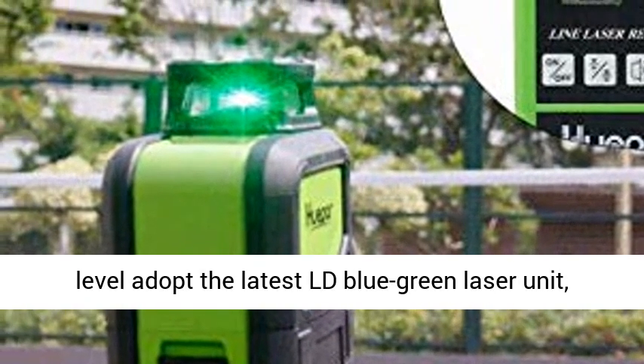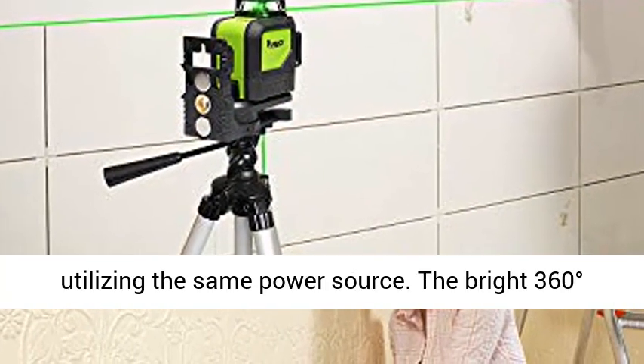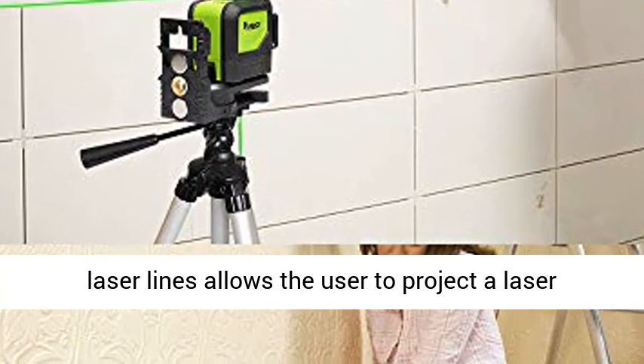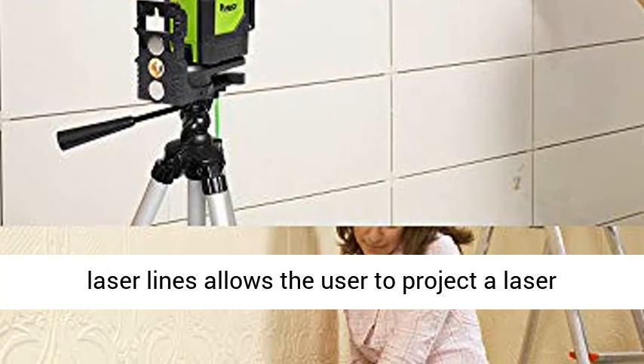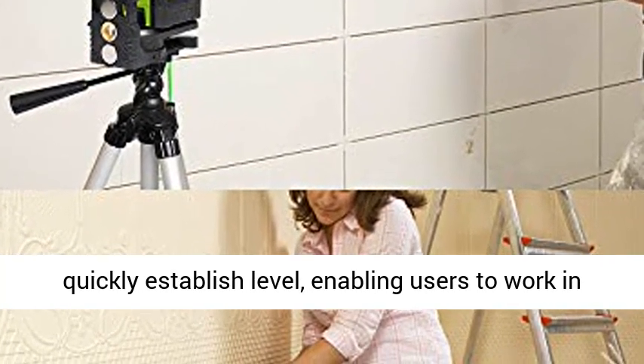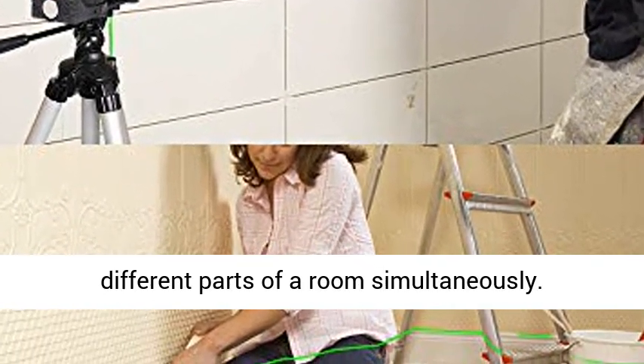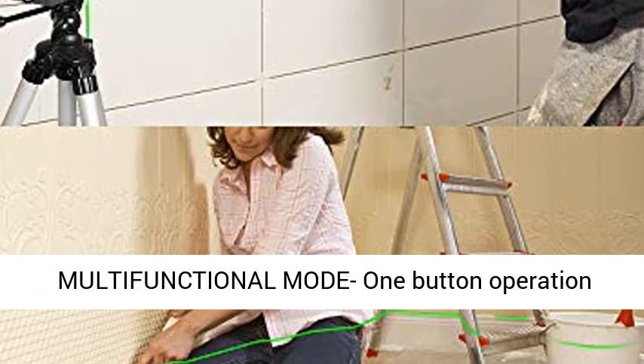This self-leveling cross-line laser level adopts the latest LD blue-green laser unit — it is at least twice as bright as red lasers utilizing the same power source. The bright 360-degree laser lines allow the user to project a laser reference line around the room with accuracy, enabling users to work in different parts of a room simultaneously.